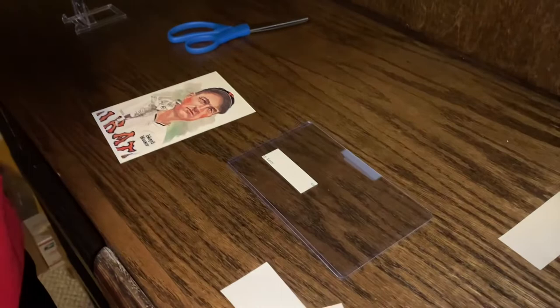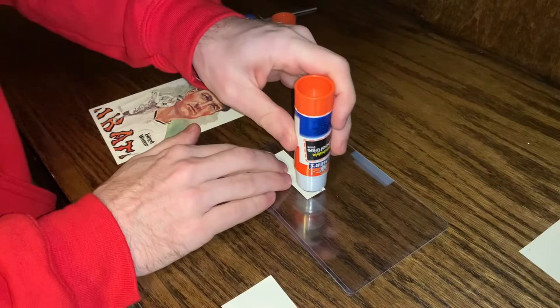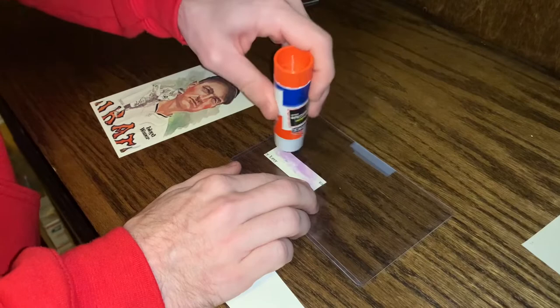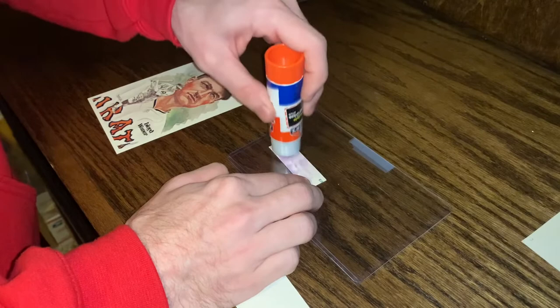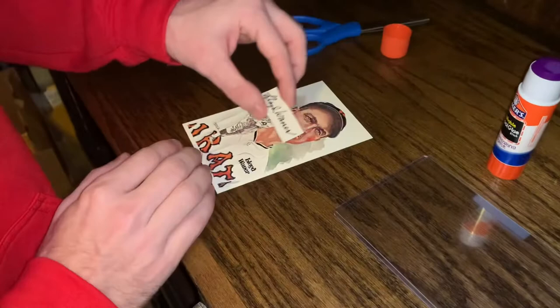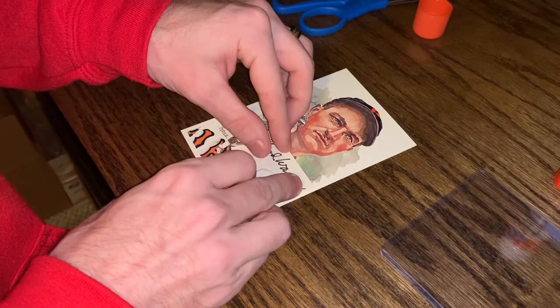Take the autograph, place it face down, open the disappearing purple glue stick, and make sure to get enough on the corners especially, so it doesn't peel up before it gets sent off for slab autograph authentication. With a regular piece of paper you'd think it would bleed through more, but it doesn't — and with a government postcard you're definitely not going to see anything. Now we're going to attach it.